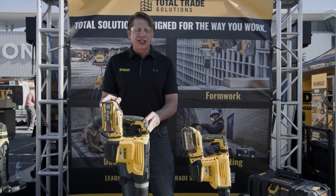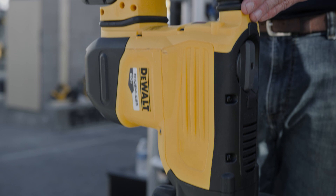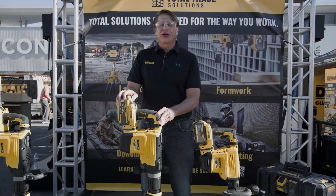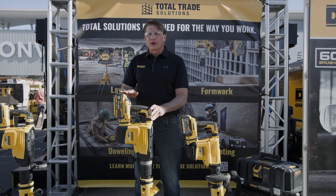The DCH892 is 22 pounds with 19.4 joules of impact energy, ideally suited for horizontal and downward facing chipping, mid to lower walls and floors.